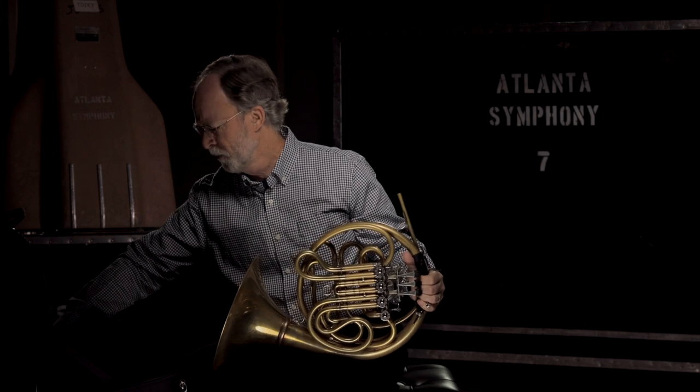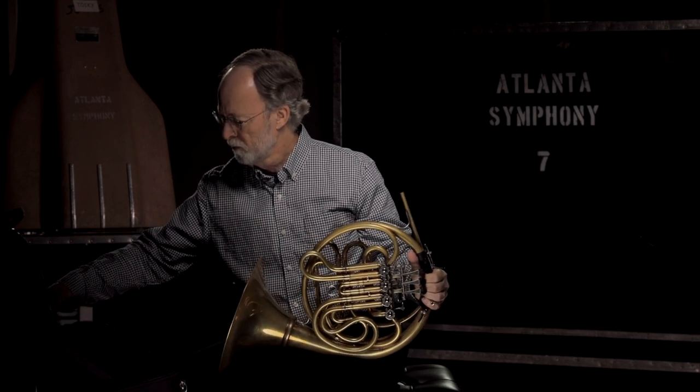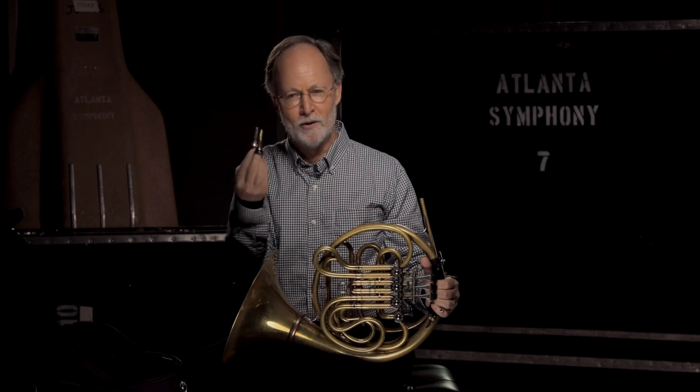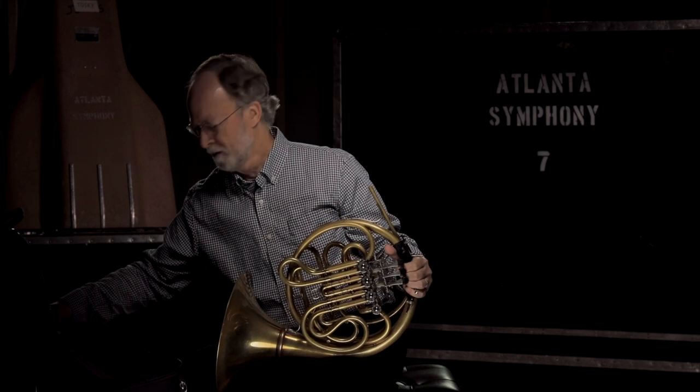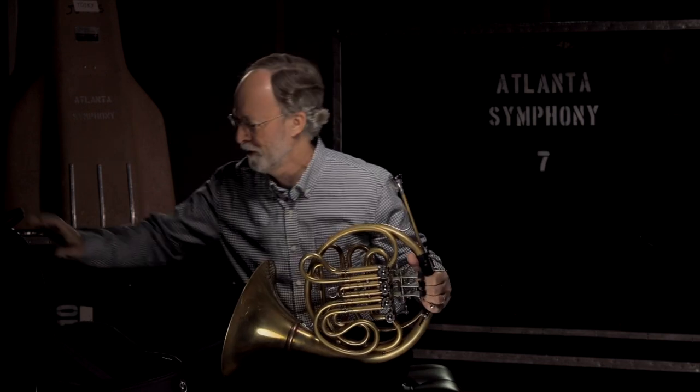Sometimes the horn makes other noises than the ones I generally make come out of it. Horn players always have more than one mouthpiece, because they sound different — and we think they sound more different than they actually do. So we like to be ready for anything.